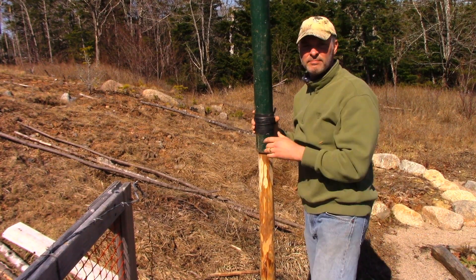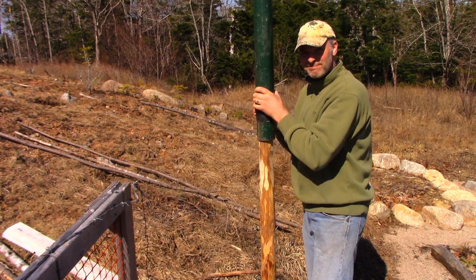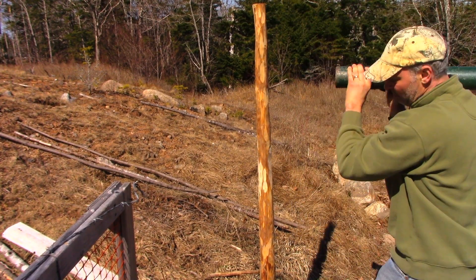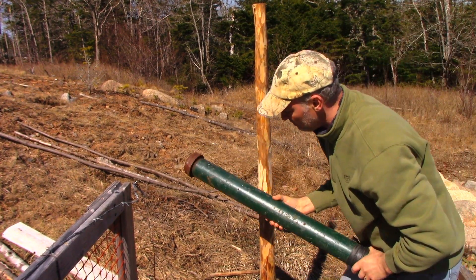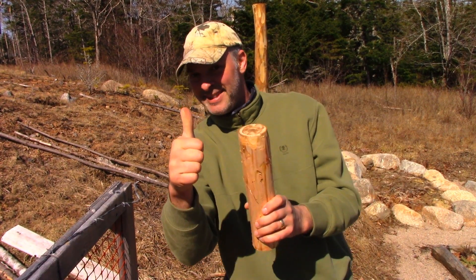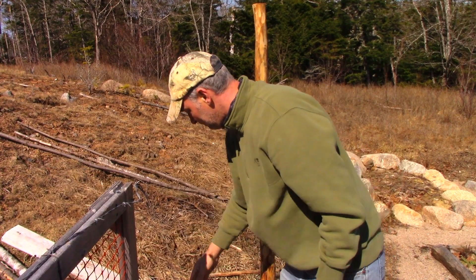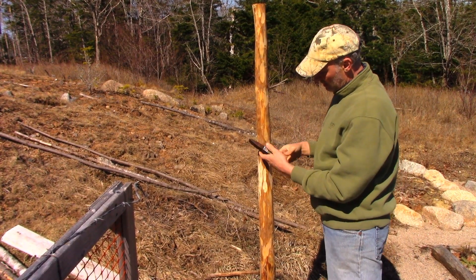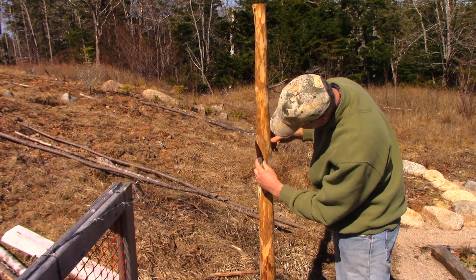See how the post diameter gets greater and greater as you go down? So by having that little spacer in there, the post driver — the sleeve — basically won't get so far down the post that it'll jam up. So that's a really easy fix, as opposed to hewing the perfectly proper shape onto a post.